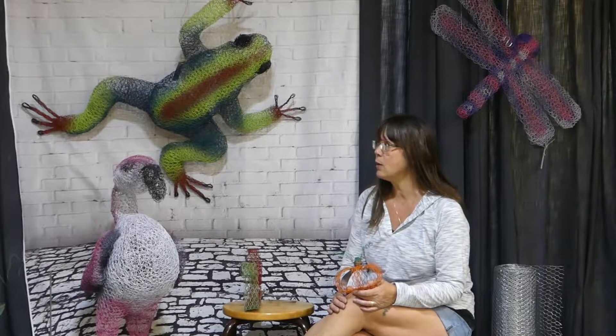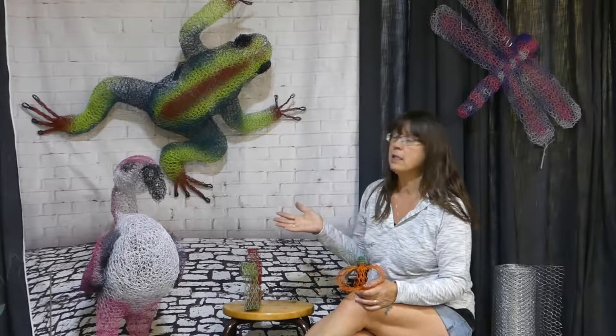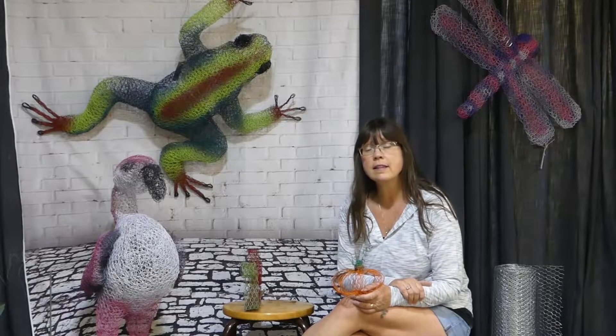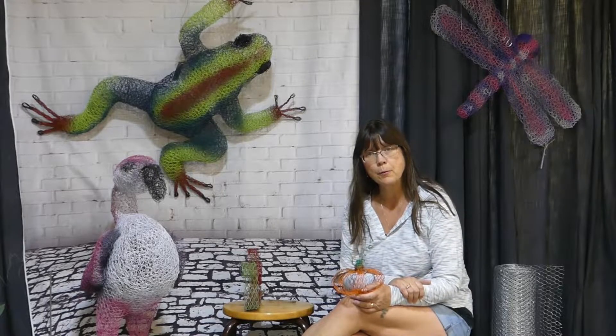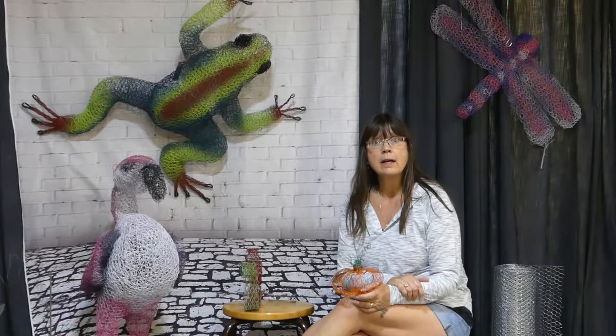Hey everyone, it's Laura here, and I'd like to thank you for popping by and seeing what I'm getting up to today — and that is to run through the tools and materials that I use to make these really great chicken wire garden art sculptures. So let's get going as I show you the tools that I use to make these chicken wire garden art sculptures.